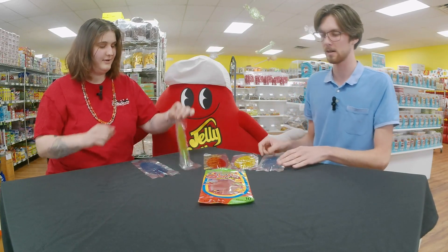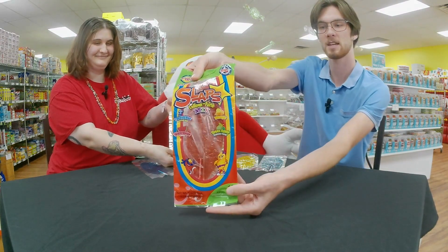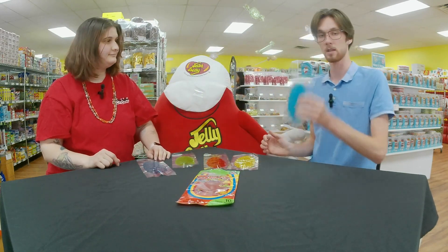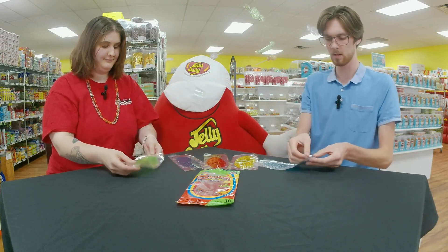They're lollipops that you fold to whatever kind of shape or size that you want. This is a variety pack — we have tamarind, blue watermelon, mango, and green apple. I'm going to try the tamarind blue; I'll try the green apple.